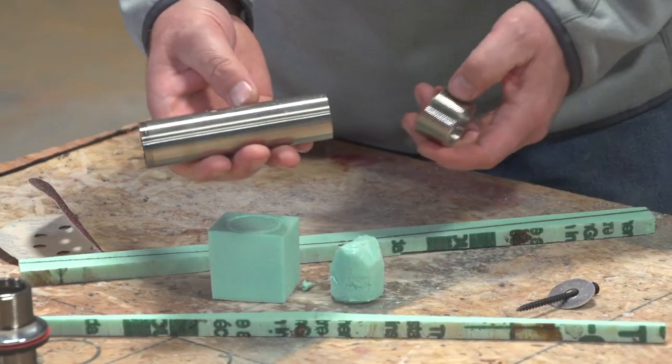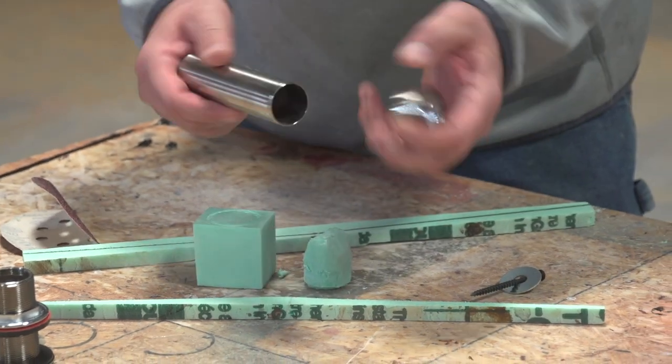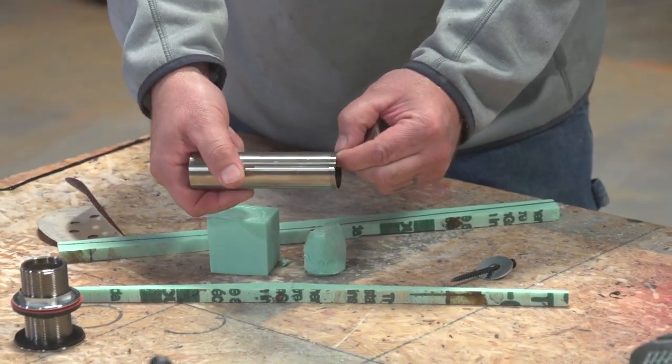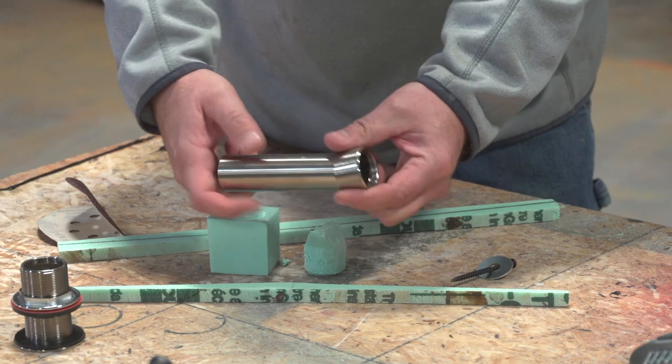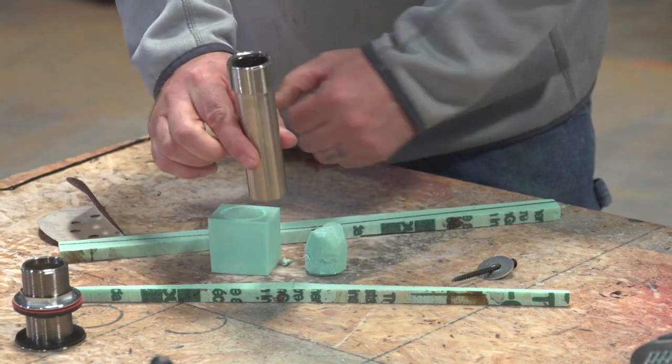And then what happens is with this pipe — after we're done, when we want to install this — all we're going to do is take this up inside of there. This is threaded also, so we're going to take this and screw it up in there. And that's what we hook our plumbing to.